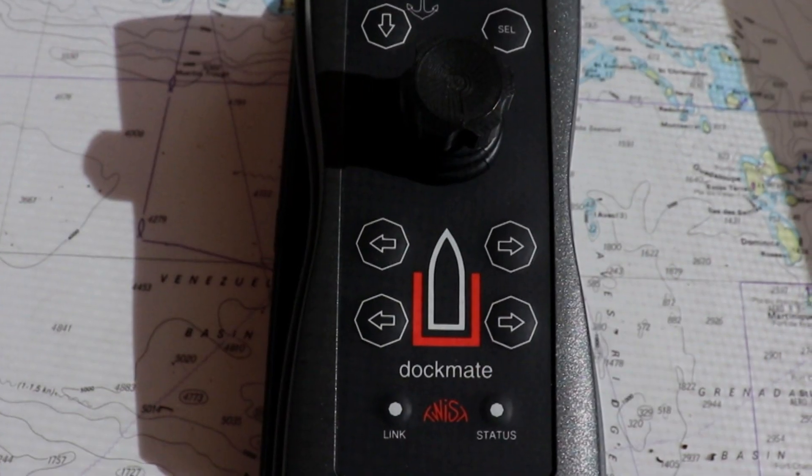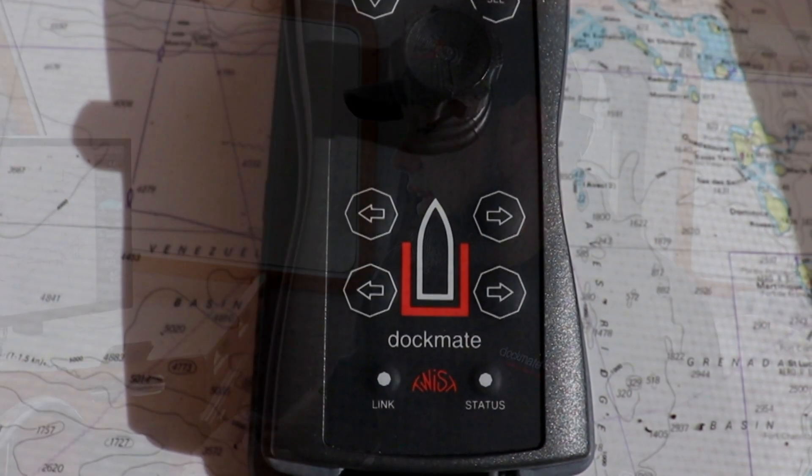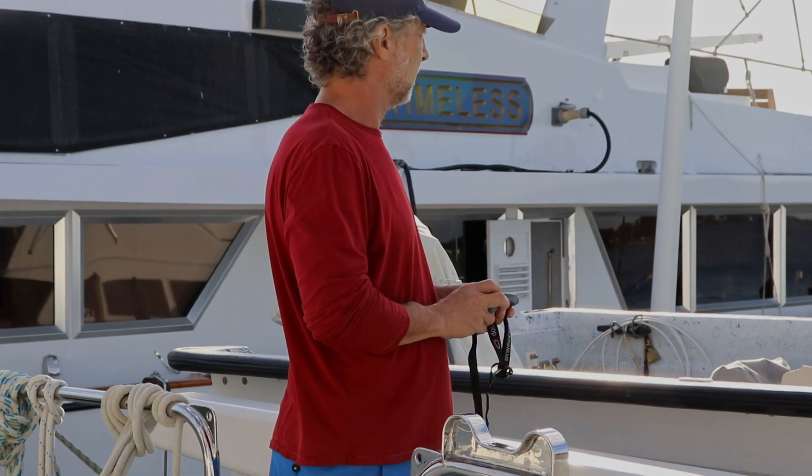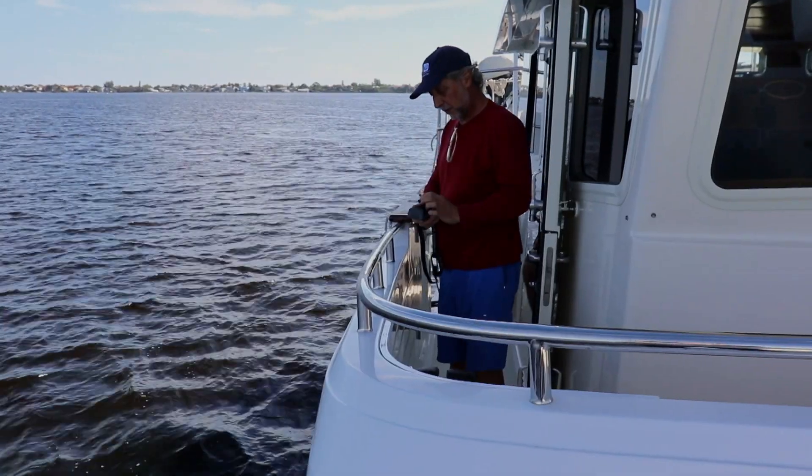My name is Victor Avila. I'm the chief engineer of Dockmate US. Dockmate essentially allows you to take the helm and put it right in your hand, so you can walk around the entire boat and be able to single-handedly dock your boat.